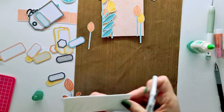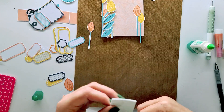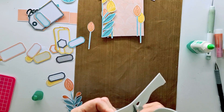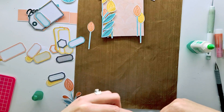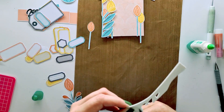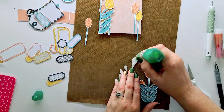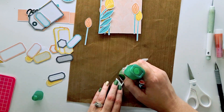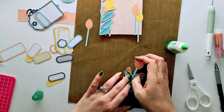I do the same with a slightly smaller flower and leaf set, cutting that out with my fussy cutting scissors. The foam cuts pretty easily — the only problem is when you get glue on your scissors, that becomes an issue.